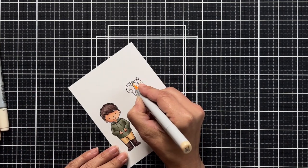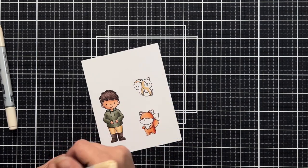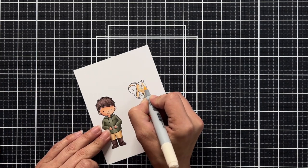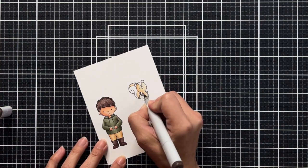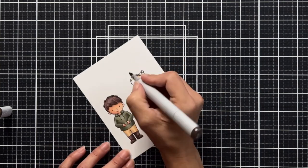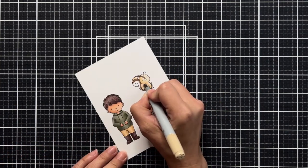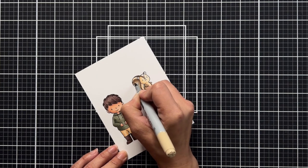For the squirrel, I honestly thought it was a skunk at first because of the way the markings were on the head and the tail. But I colored it as a squirrel, adding a light tone to the front and a dark brown to the tail and the little peak that comes down on the face.